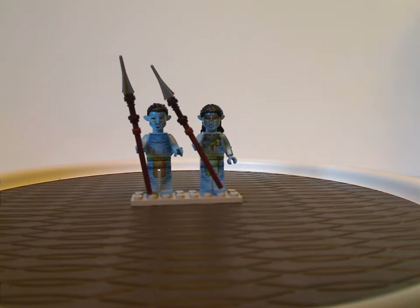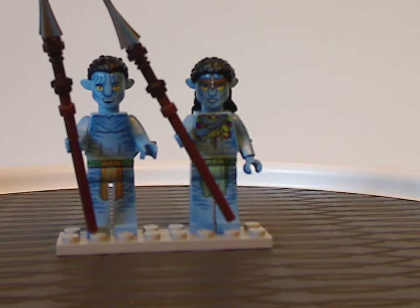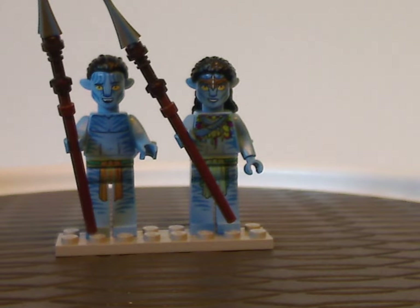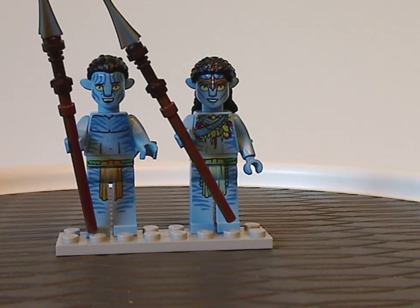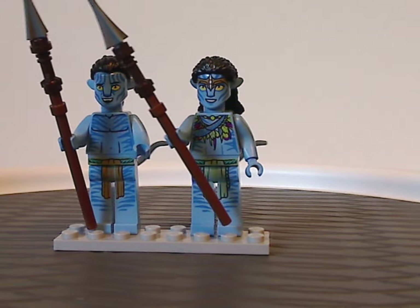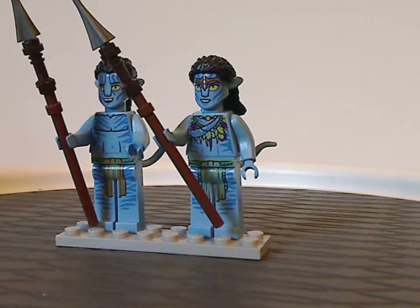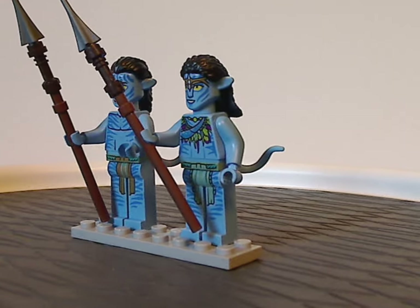And now onto the minifigs included. On the left we have Jake Sully and, of course, those are the only two minifigs included with this set. These two Na'vi figs are quite interesting.